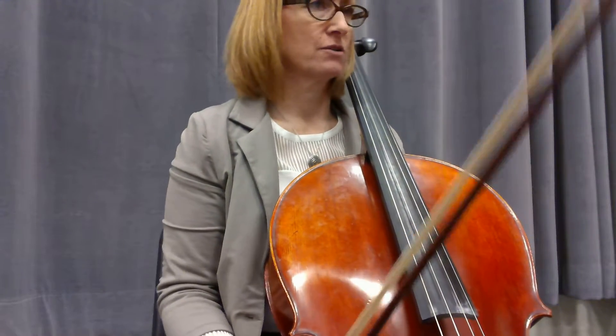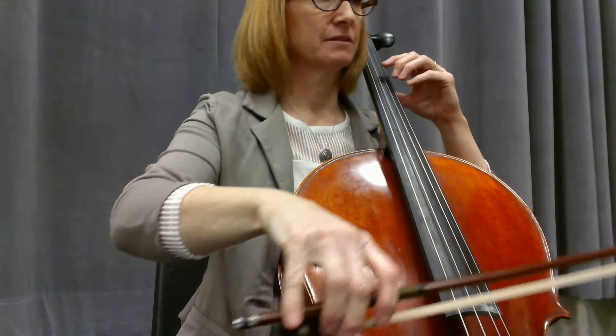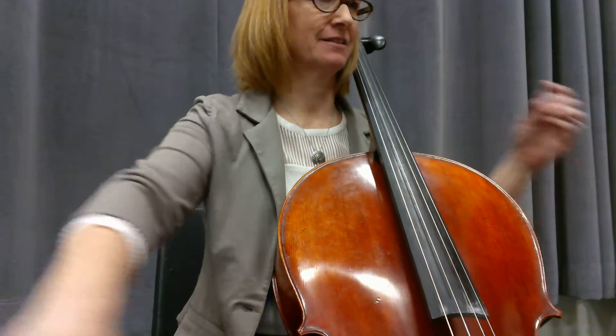Okay, this is a video for To Tame the Raging Rapids. One, this is where we come in — measure seven. Ready, go.